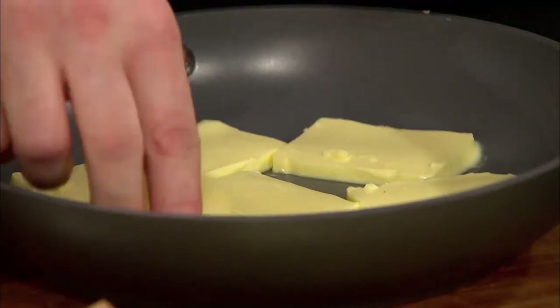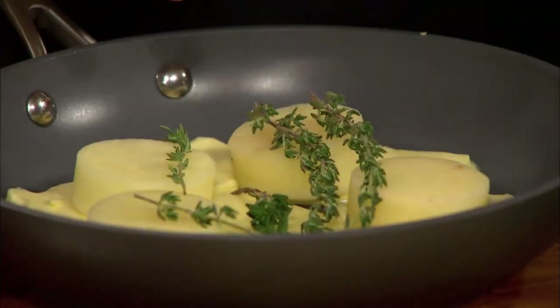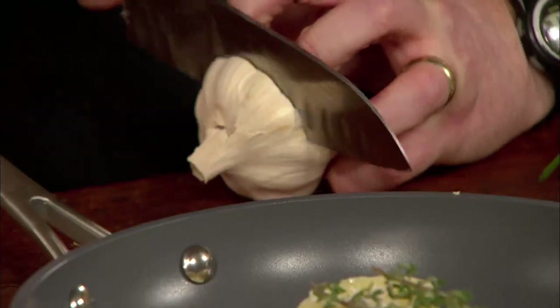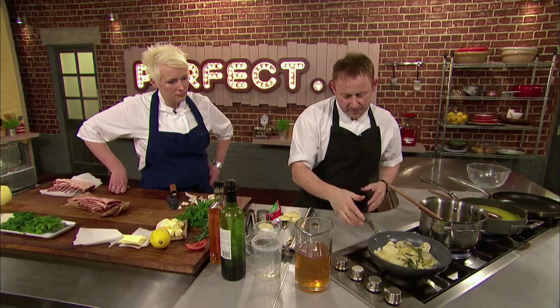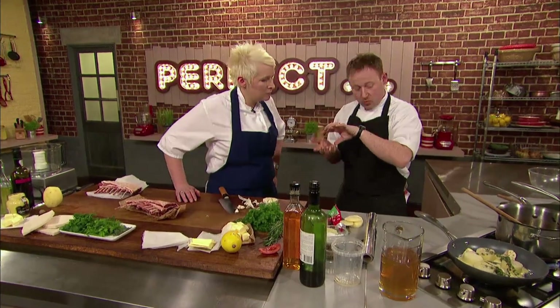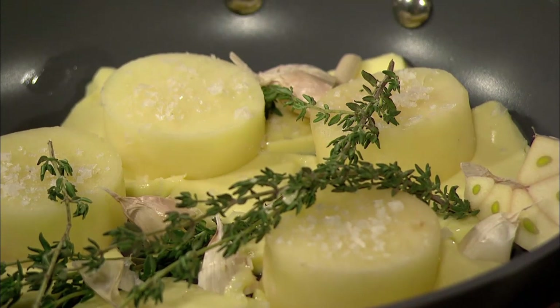Cooled butter — just lay the potatoes on top. Add thyme, a good pinch of salt, and a couple of cloves of garlic. Onto the heat. What I want to do is bring that butter up to a foaming point and get the base of the potatoes nice and golden. Then we're going to flip them over, add a touch of water, and just keep slowly braising them until the potatoes are just about cooked.